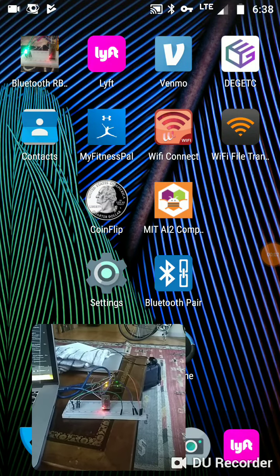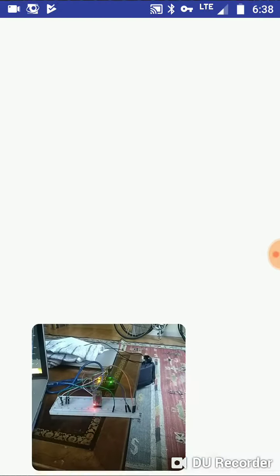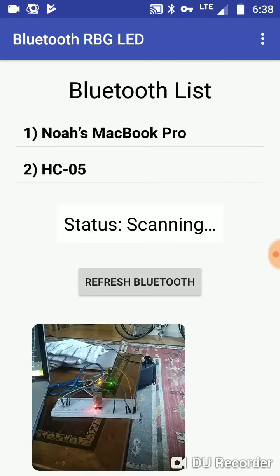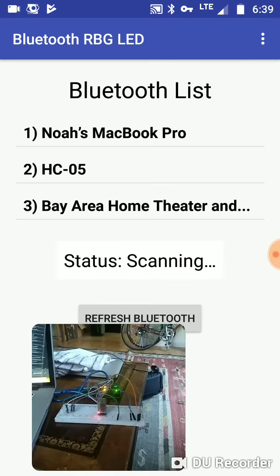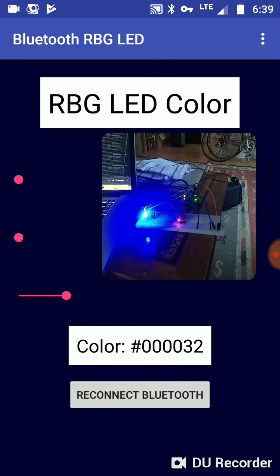I want to show the new RGB LED app, my new version of it. I'm going to allow and now it's scanning Bluetooth. I picked up my MacBook and it picked up a few others. What I want is the HC-05, so I'm going to click on that and now it's loaded.